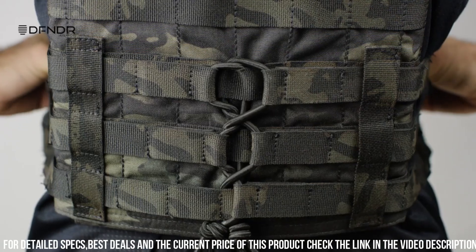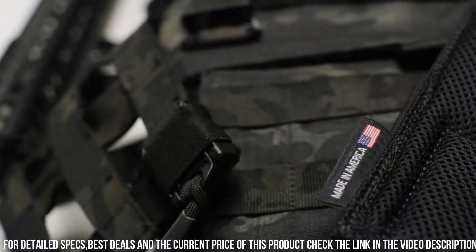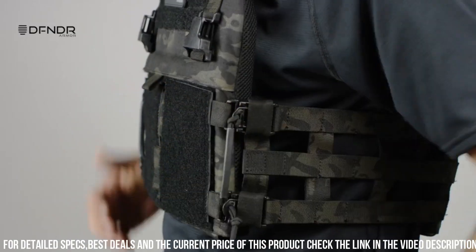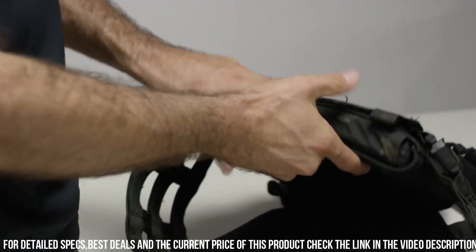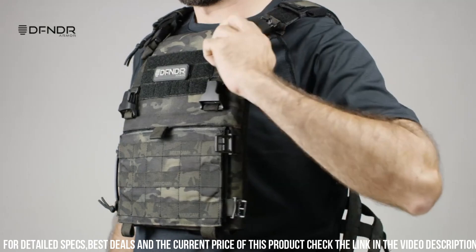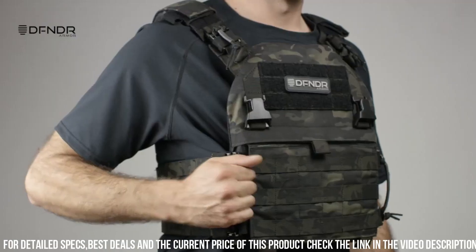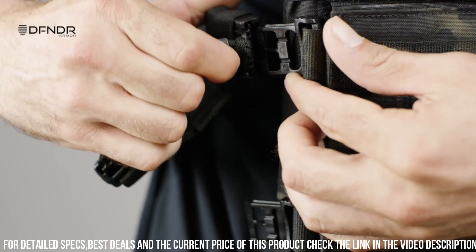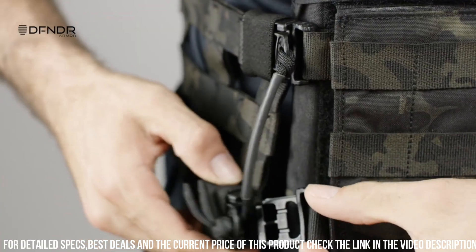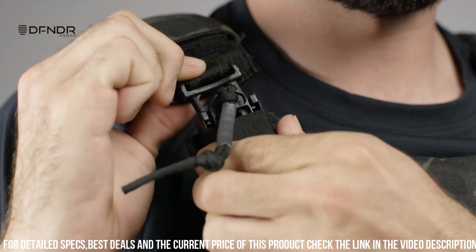The adjustable shoulder straps and cummerbund provide a secure and comfortable fit, ensuring maximum comfort during extended wear. The plate carrier is compatible with various sizes of armor plates, offering customizable protection based on individual needs. It also features integrated MOLLE webbing for easy attachment of pouches and accessories.